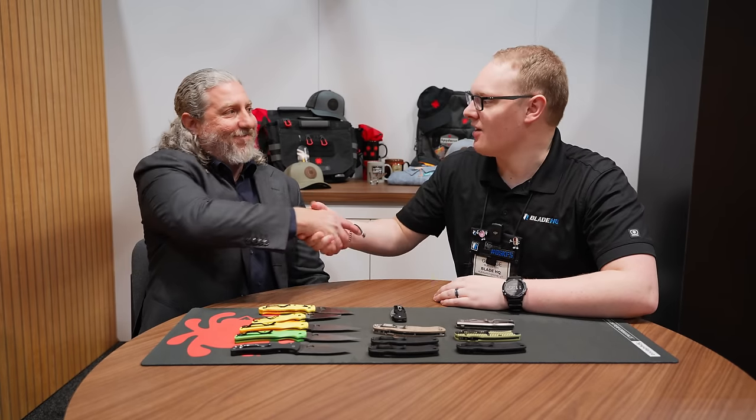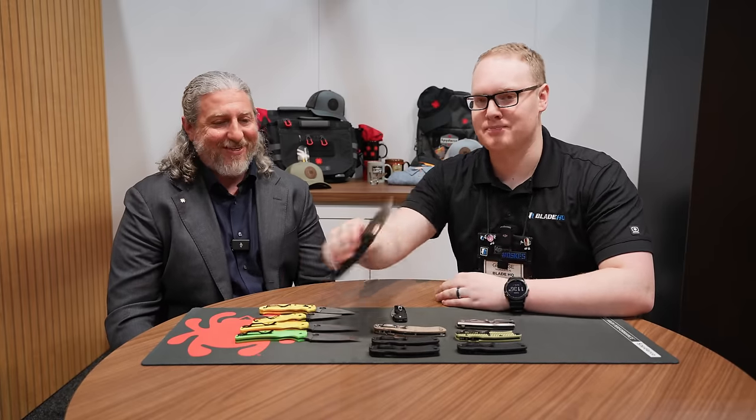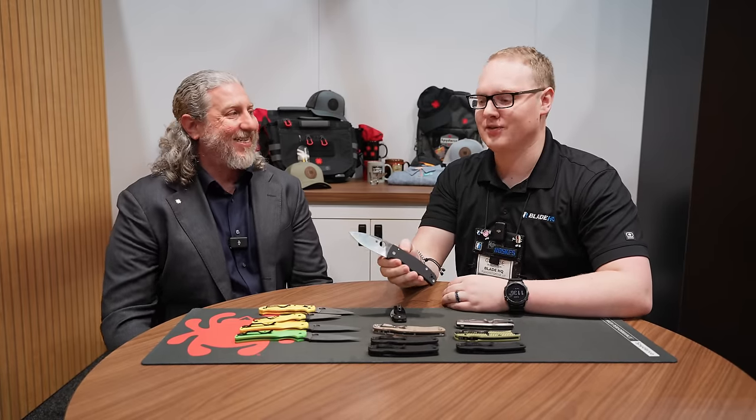What's up everybody? We are at SHOT Show 2024 with the man, the myth, the legend, Eric Glessner at the Spyderco booth, and we're talking about some of the most bodacious new knives in the entire world. Let's do it.